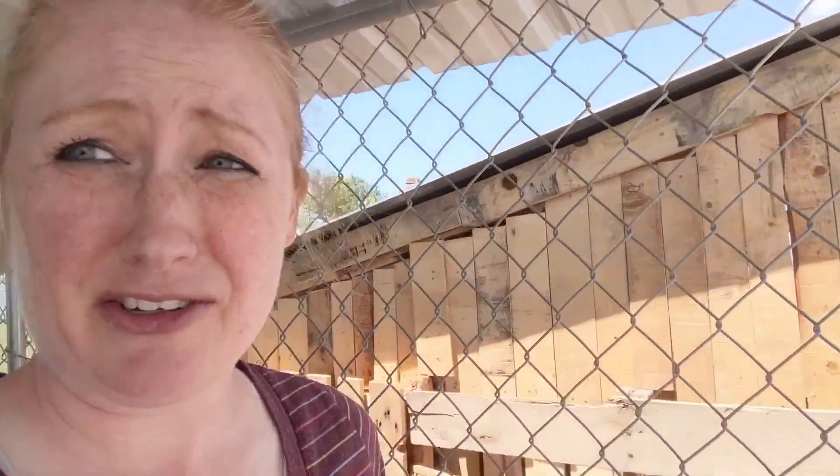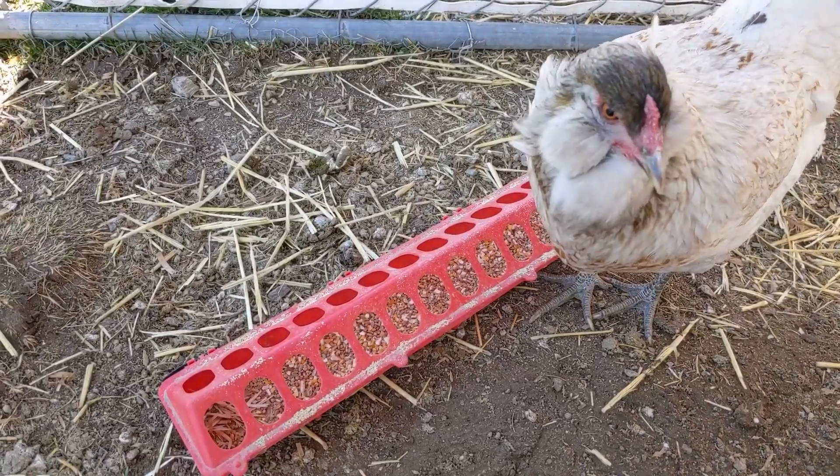Now it's not completely rodent proof, because if your chickens don't pick up every last piece of food — like mine don't — you've still got potential for rodents. But the risk is going to be a whole lot less than if you used another feeder that was open all the time and just gave constant access to food.